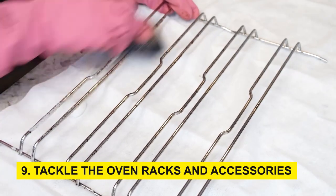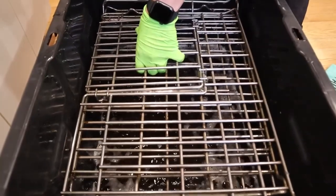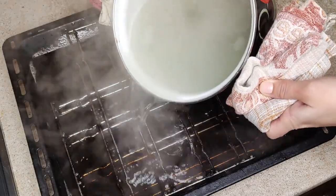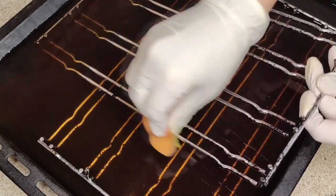Step 9: Tackle the oven racks and accessories. Retrieve the oven racks and trays from the soapy water. Employ a scrubbing brush or scrub pad to dislodge any remaining grime. Thoroughly rinse them with water and allow them to dry completely before reintroducing them into the oven.